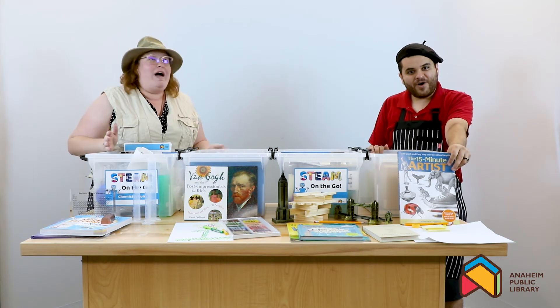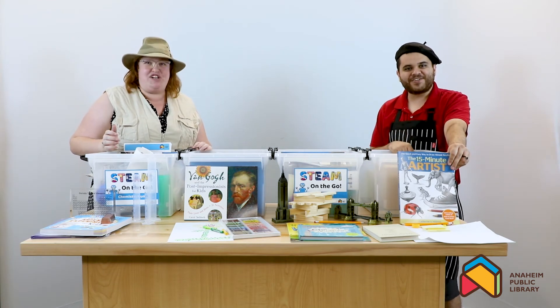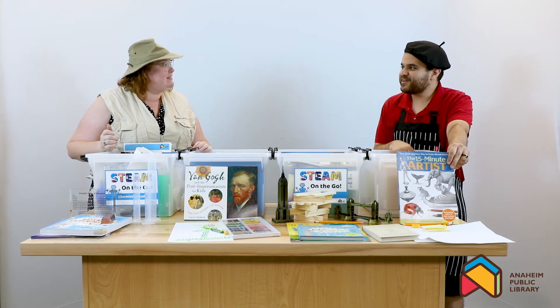Hi, everyone! Welcome to STEAM Adventures here at the Anaheim Public Library.